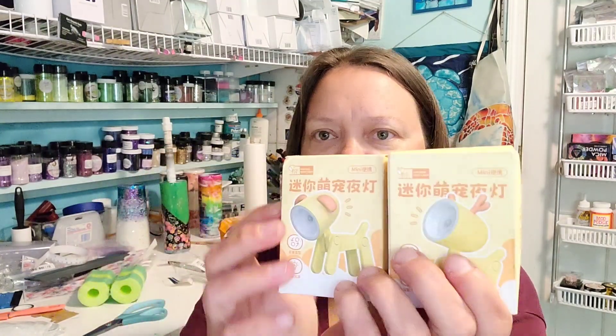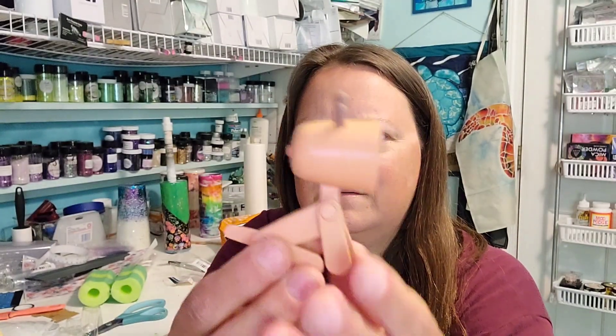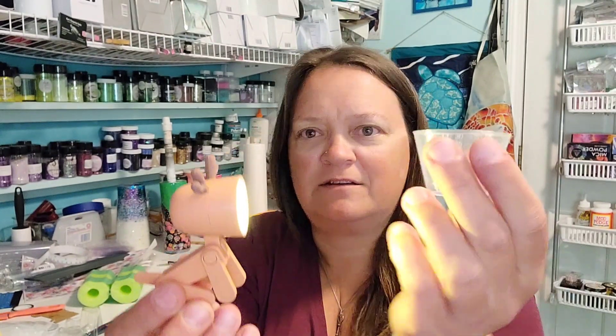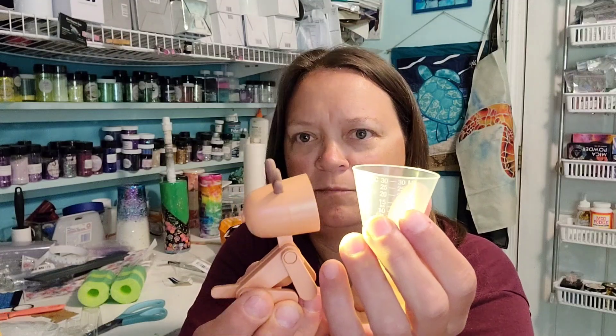And then I got two more of the little animal lights — one was a dollar something, one was just over two. I just think they are adorable. One is a doggy, one is a deer. I'm finding these really handy for when I'm mixing my epoxy — not to mention they just look stinking adorable on the shelf. This is the brown deer — I think he's actually orange. If you have trouble seeing through your silicone cups to see your measurements and you need to backlight them, these guys are perfect and they just sit there and hold still while you pour.